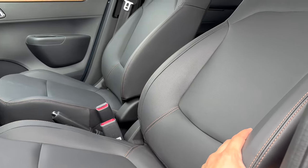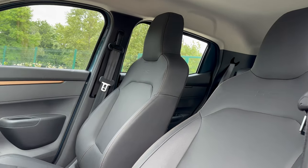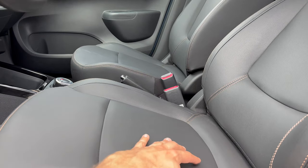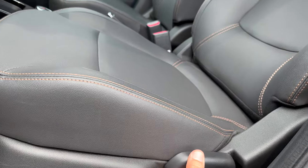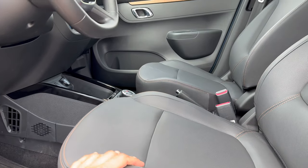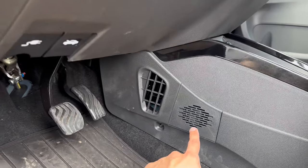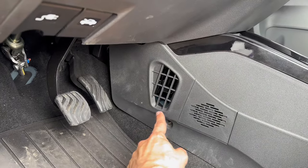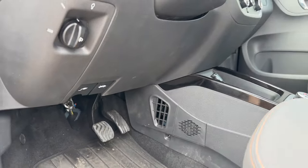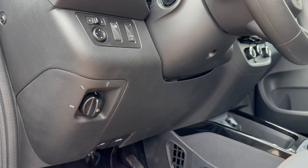The front seats have leather-look upholstery with a Dacia signature on the integrated headrest. Honestly, they're too basic and not very comfortable — I got some back pain. There's no lumbar support, no height adjustment; you can only slide it back and forward or tilt the backrest. It's a budget car, so that explains it. There's a speaker in the door and an AC air vent.